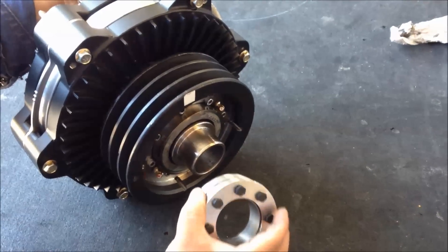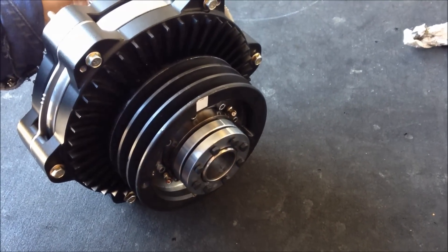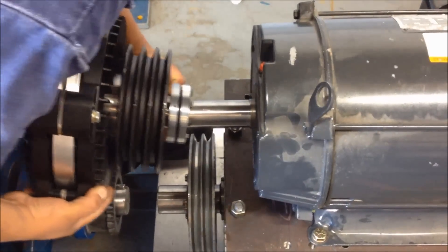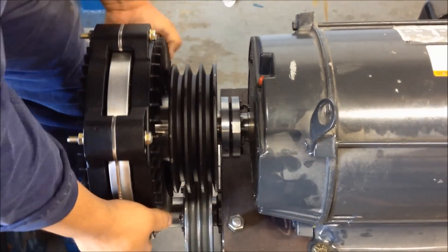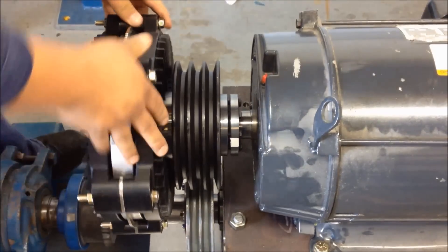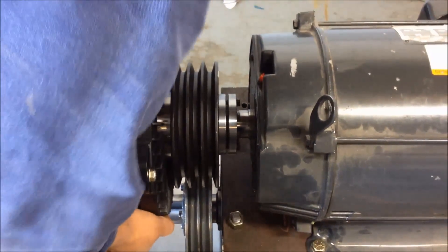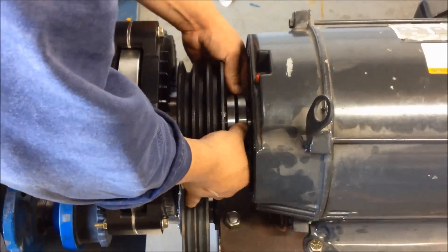Install the shrink disk locking collar over the FSC shaft. The FSC coupling should slide freely onto the motor shaft. Slide it on completely, and then back it off approximately one-quarter to three-eighths of an inch from the motor face. Some additional sanding may be required to the motor shaft to achieve this fit.